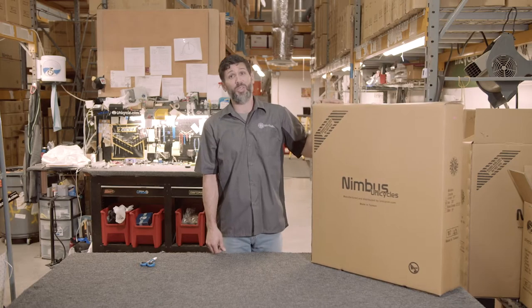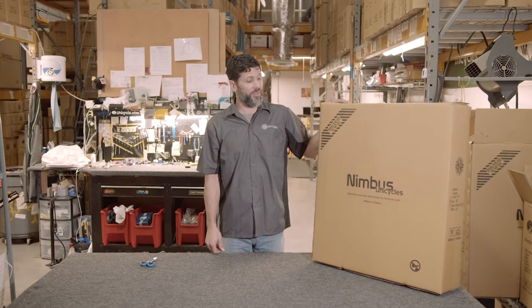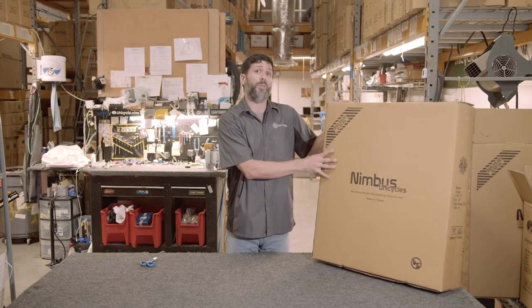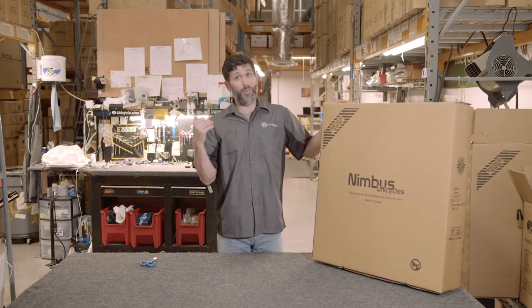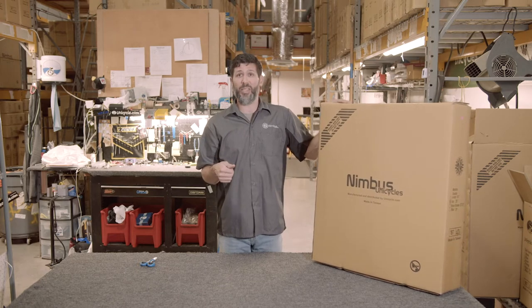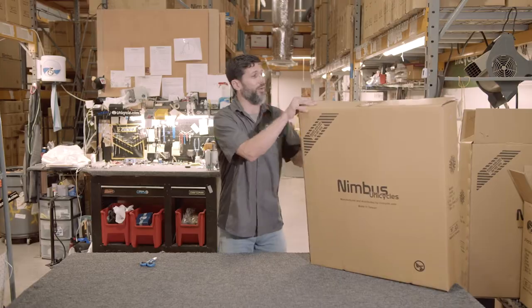Hello, this is Josh with unicycle.com. Today we're going to show you how to assemble a Nimbus Oracle. The same assembly carries over to the Nimbus Hatchet, any of the 36ers that we sell, and some of the assembly would carry over to the Kris Holm brand that we carry.